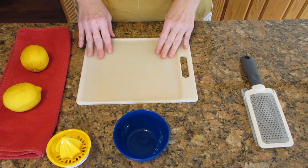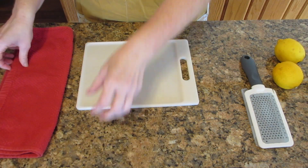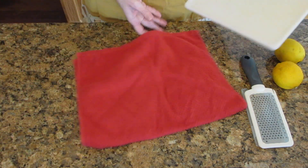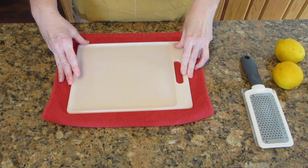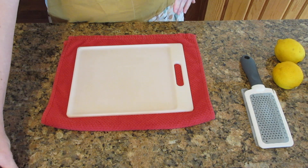Next, check your cutting board. If it slides easily on the counter, you're going to want to put something underneath it. I like those silicone mats, but if you don't have a silicone mat, a towel will work well. You want it to be more firm, and if you do try to slide it, it won't slide as easily.